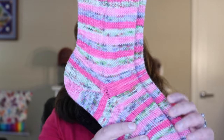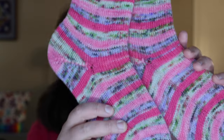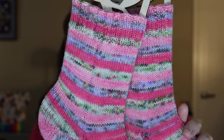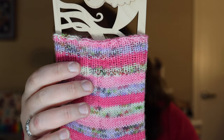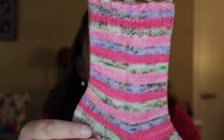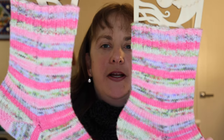Now on to my finished objects — I have four pairs of socks and a hat to show you. This is my May Desert Vista Dye Works socks in the colorway Sleeping Zom Body, inspired by Sleeping Beauty. I just did a plain vanilla sock with my toe-up wedge toe, a fish lips kiss heel, and about 15 rounds of 2x2 rib for the cuff. I did not intend for these to match up, but after finishing the first sock and picking up the yarn where it left off, they ended up basically perfectly matching anyway.